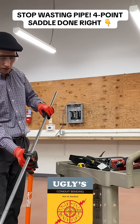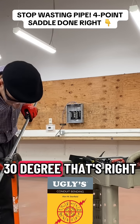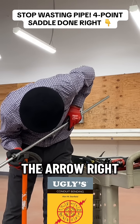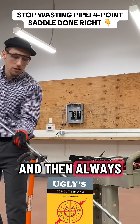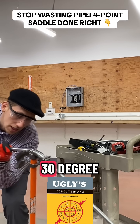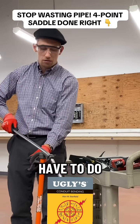We're gonna do the first band on 30 degrees — that's right. We're gonna use the arrow, just put it straight on the arrow. Then always bend it with the bender in front of you and bend it to 30 degrees. That's right, 30 degrees. Then what you have to do is push it again.